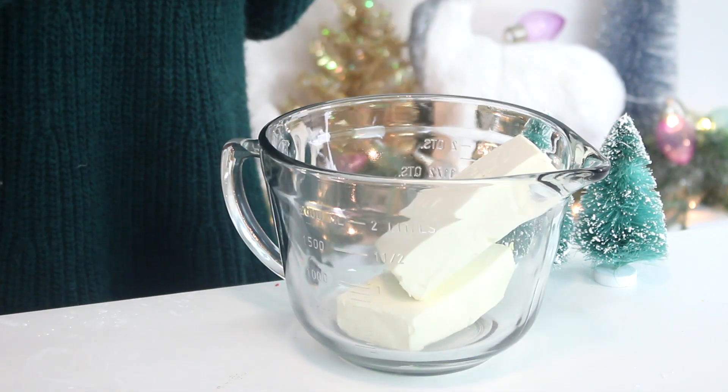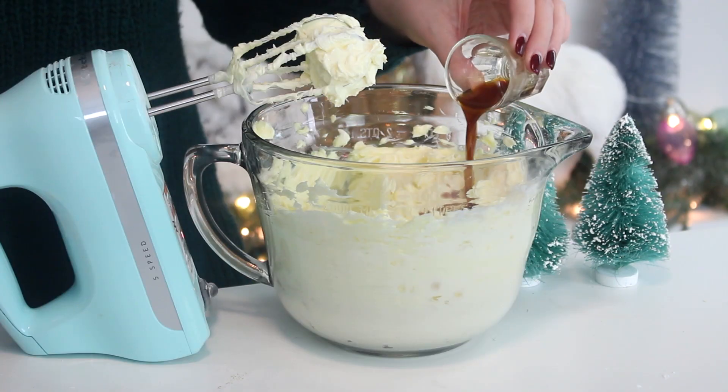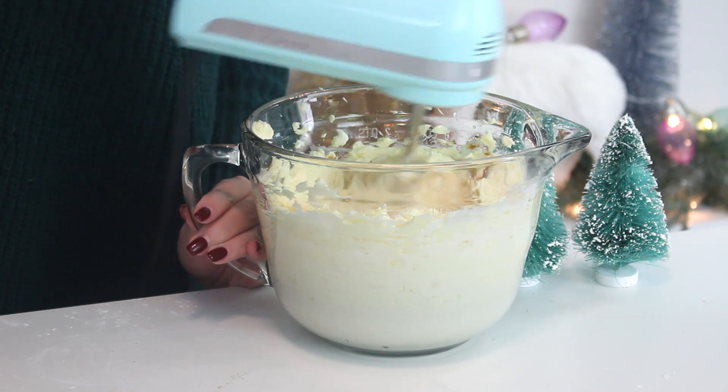To make the frosting, beat the cream cheese and butter with an electric mixer until pale and fluffy. Add the vanilla extract and confectioners' sugar one cup at a time and beat until fluffy.